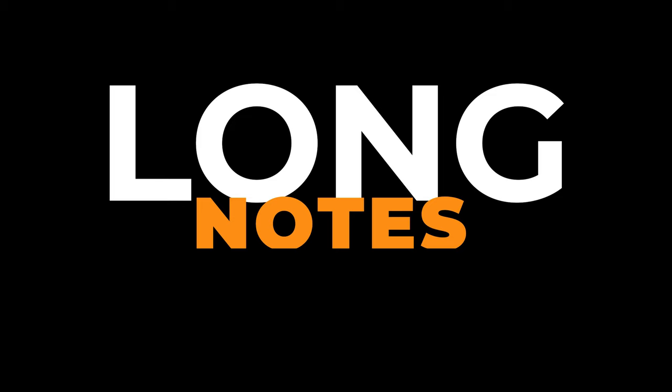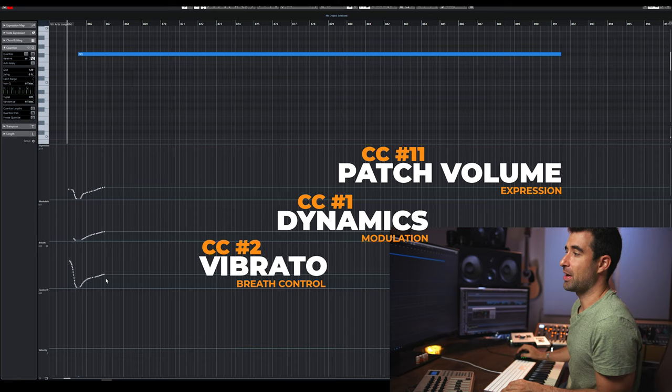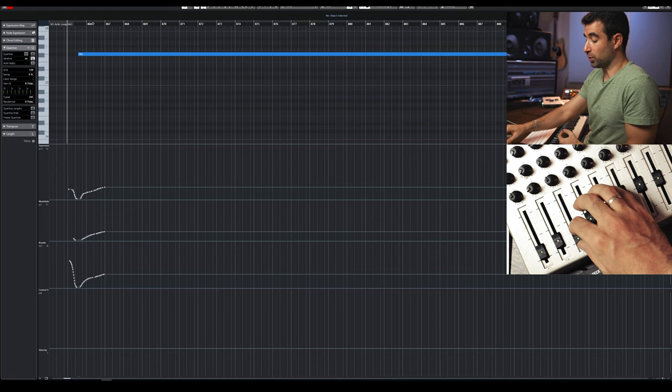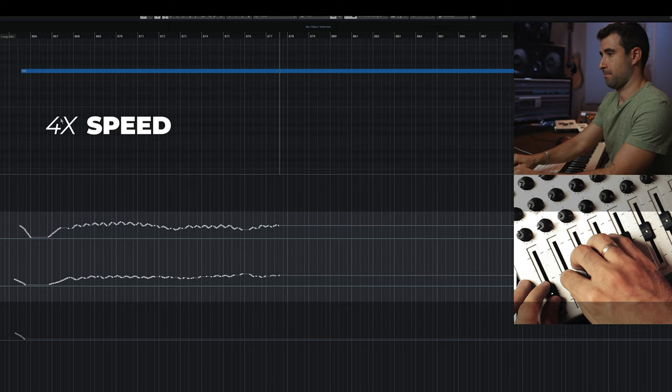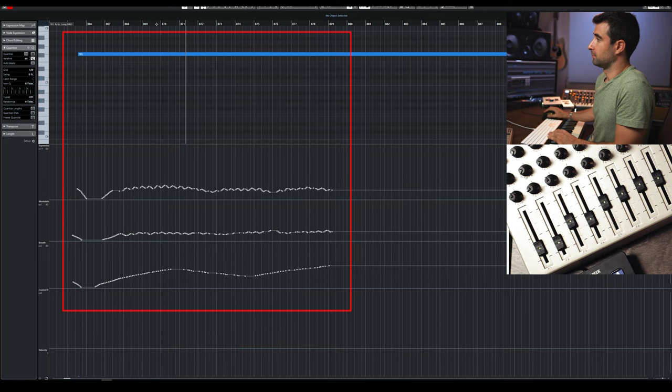Finally, for long sustained notes — don't just hold them static. For a high-pitched long sustained violin note, you want expression, modulation, a little vibrato going up, and keep it moving. Do subtle, quick moves with expression and modulation, and then slower, bigger moves with vibrato if you have vibrato control. This sounds way better than a flat, static sustained note.